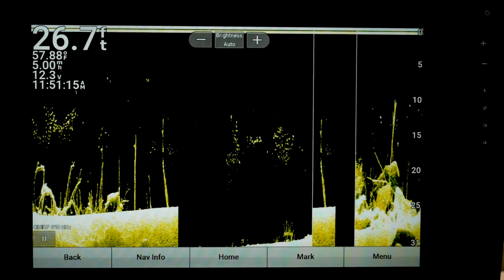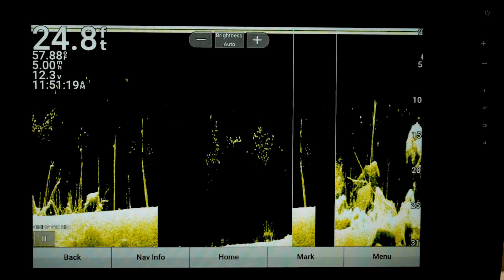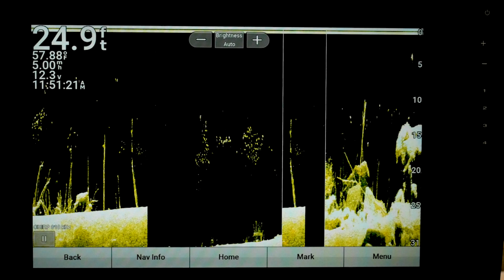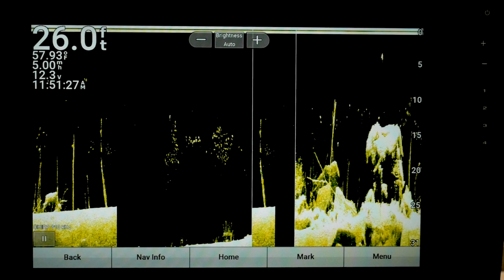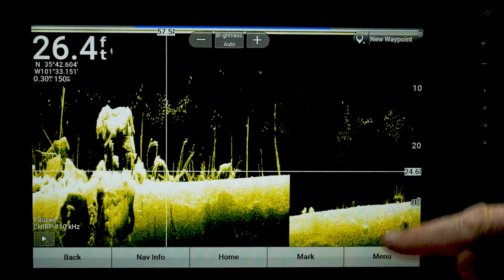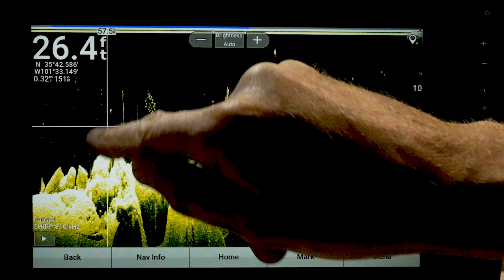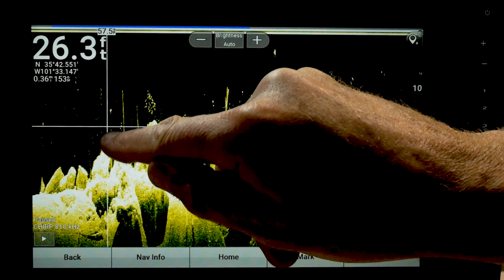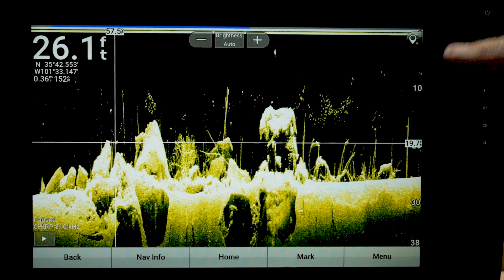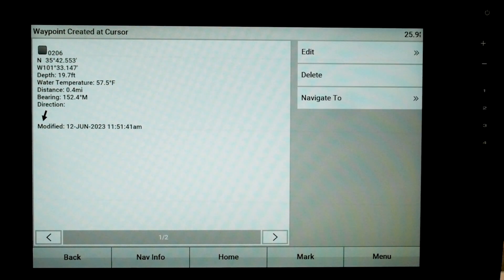You can always go through and get rid of all the ones you didn't use, and you can sort them by that gray dot. Let's go through this one more time: pause the screen, swipe, go back, set the crosshairs where you want, and then hit the teardrop — waypoint created at cursor.